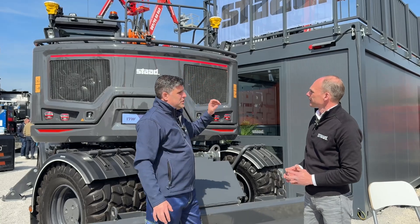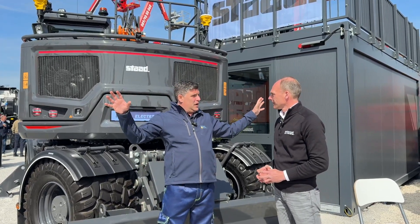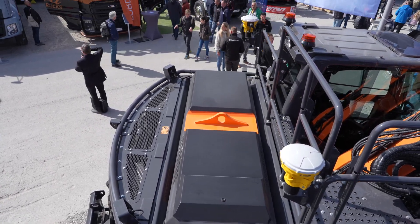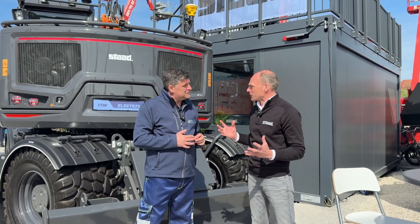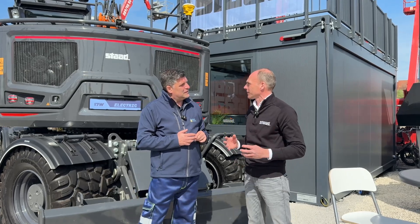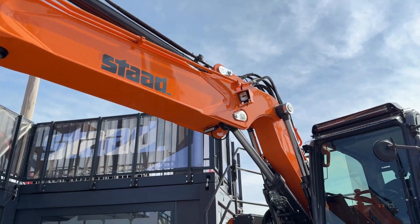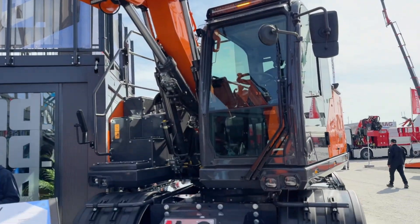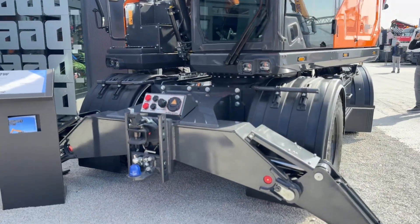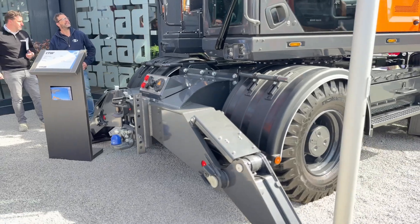There are also some cool LED lights and a large light bar on the machine, and customers can add as many lights as they want — even deck it out like a Christmas tree. Connectivity and maintenance are also fully covered for customers.